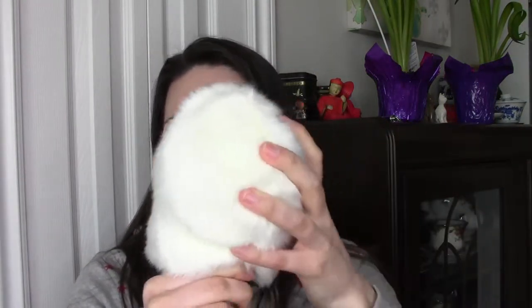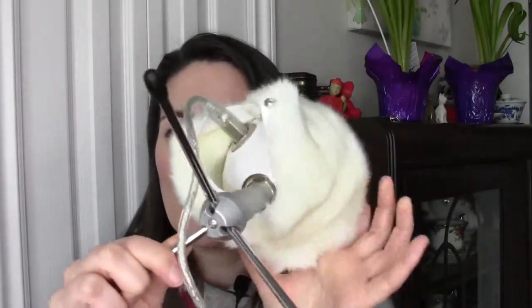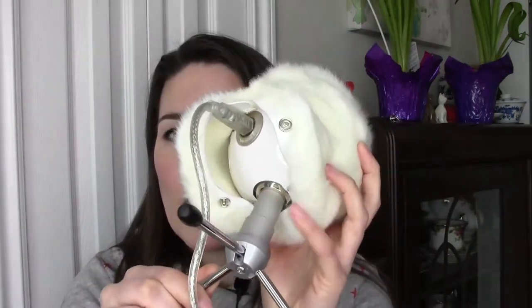So we're just going to slip this over the top of the microphone. There — as you can see, that went on really easy. No wiggling, no squeezing, nothing. I did it with one hand and it's on there. And there's actually some room in there too — it's not really that tight of a fit. So you can see at the bottom we've got our snaps.